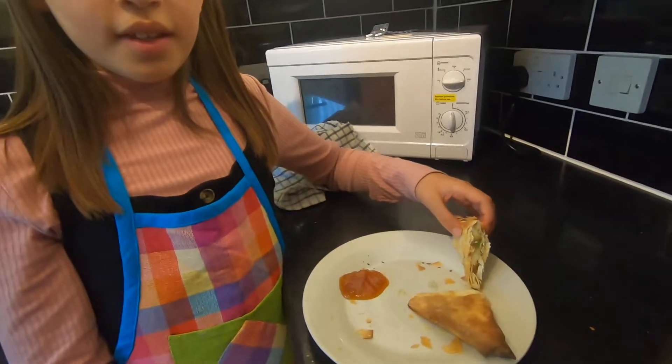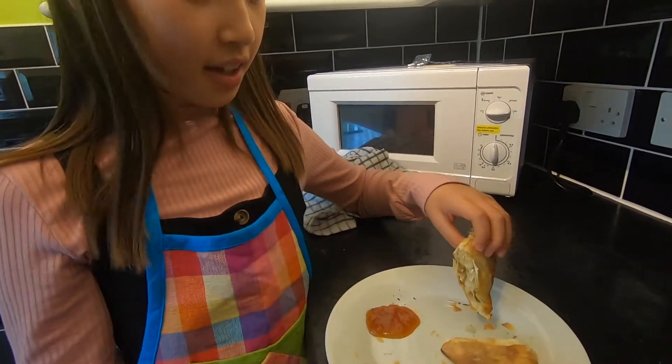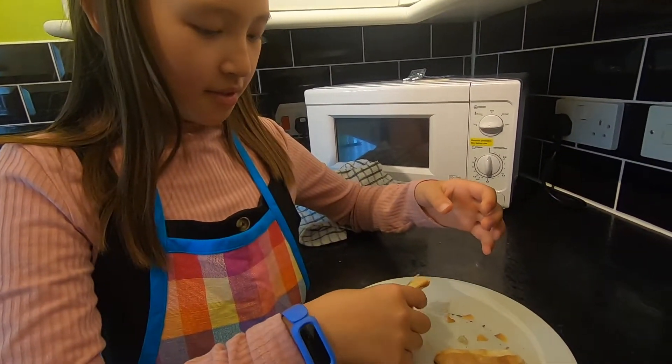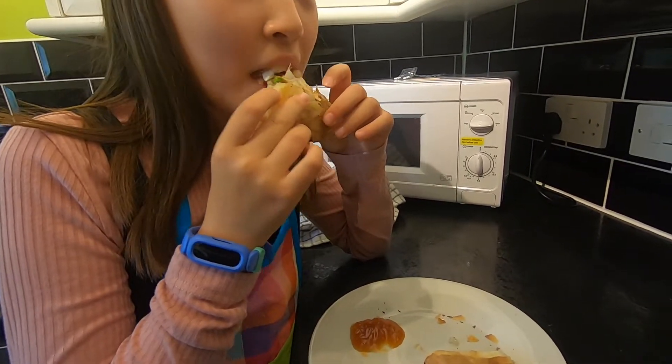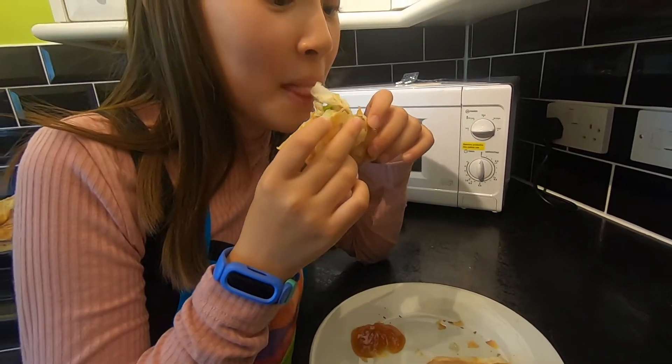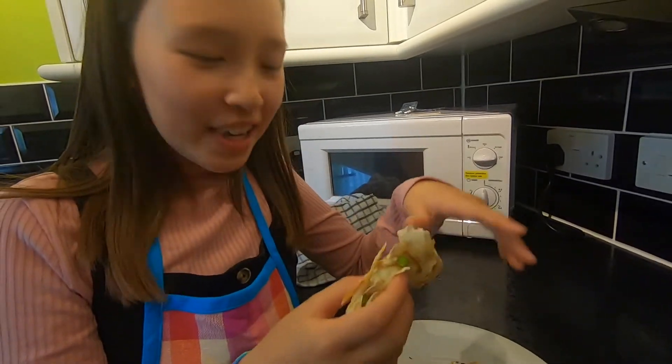Give us a taste test then — sweet. I'm also going to try it with mango chutney. Not bad? Not nice. Oh great.